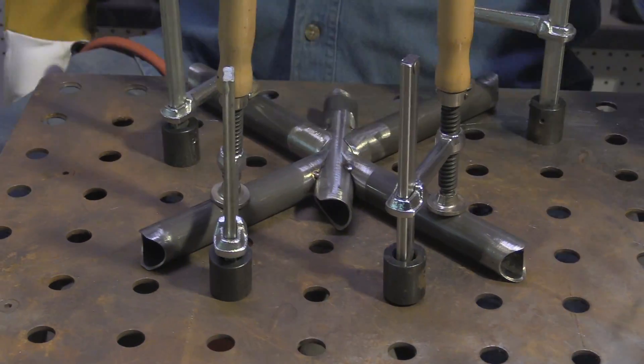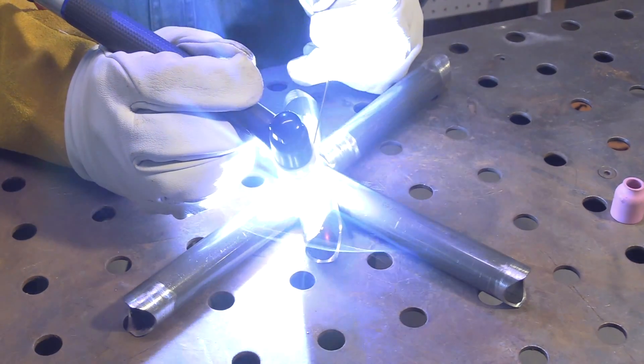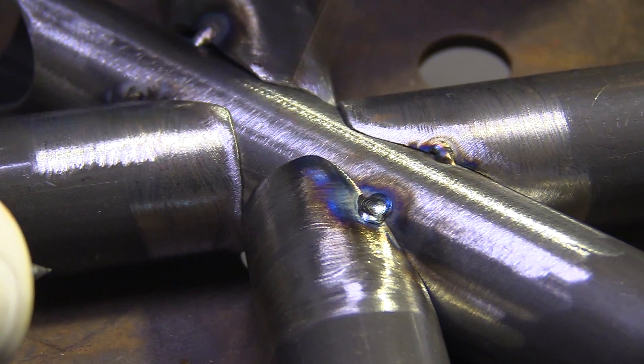I'm going to get several tacks on here so it doesn't move around or gaps open up before I weld it, and then we'll weld it out. We'll show some good arc shots and talk about whatever comes along.